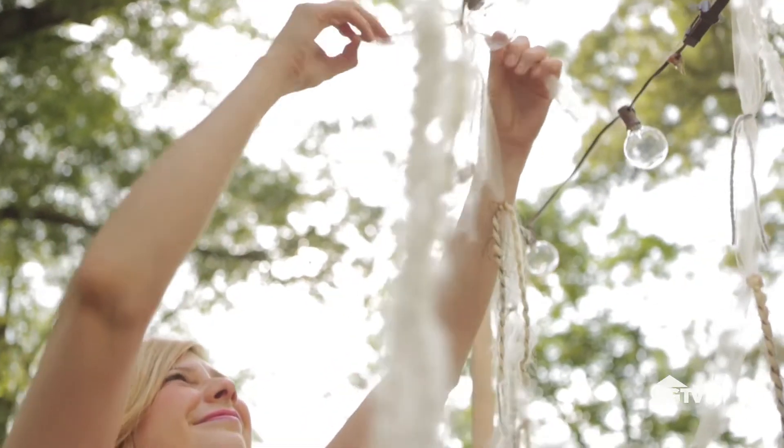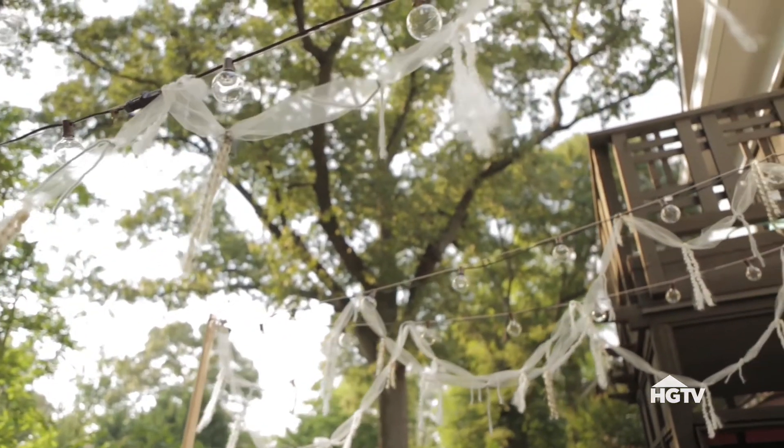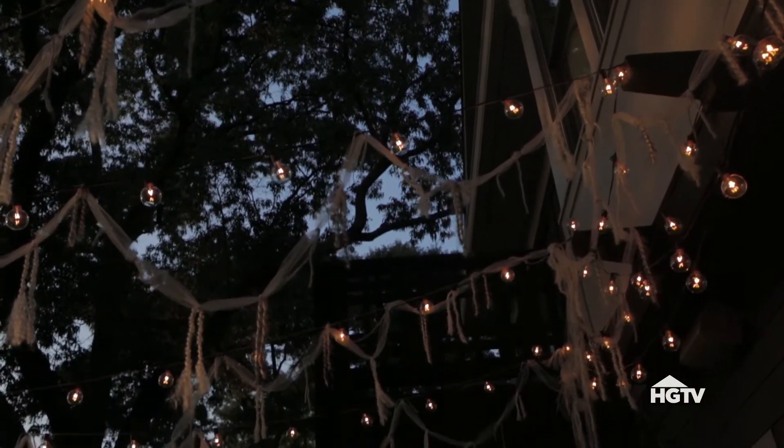Give your backyard the feel of a favorite outdoor bistro by hanging string lights or garland of twinkling lights wherever guests will gather. So pretty.